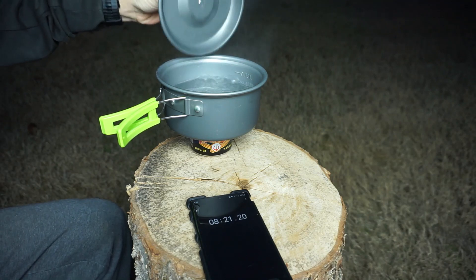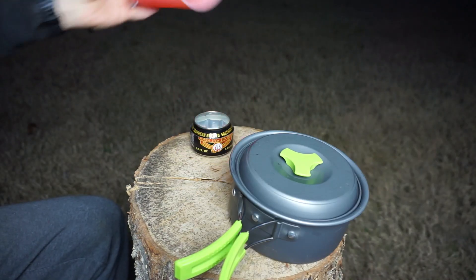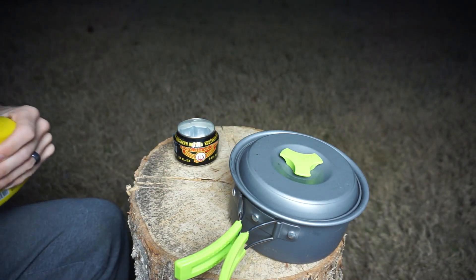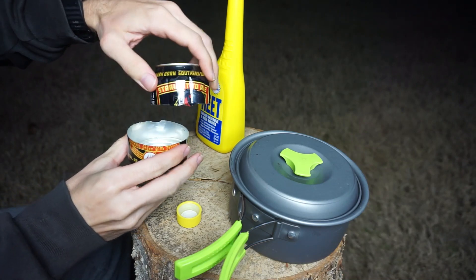When you're done cooking, you can either just let it burn out or smother it with an empty cup or pot. Definitely don't try to blow it out though, or you're going to blow liquid fuel out of the stove — you don't want flaming liquid fuel flying around, especially in your face. If there is any fuel left over, just take off the top of the stove, pinch the bottom to make a pour spout, and pour it right back in the bottle. Easy.